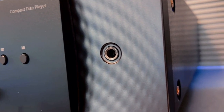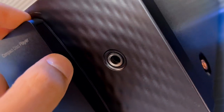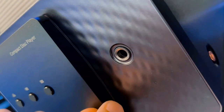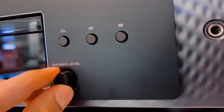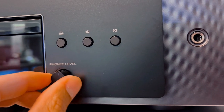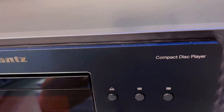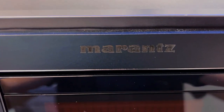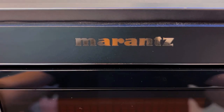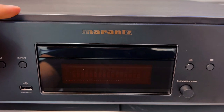the struggle of CD players that just don't last. We've all been there — the disappointment of a once loved player giving up after a short stint. Enter the Marantz CD60, here to end that cycle. No more worries about reading errors or sudden malfunctions. This player is not just about today's sound, it's about your collection's future. Quality construction and a robust mechanism ensure it's a lasting investment. No more fleeting audio pleasure — this one's here to stay.